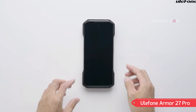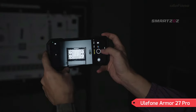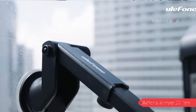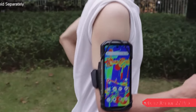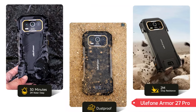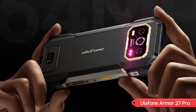Final Thoughts. The Ulefone Armor 27 Pro is a robust and feature-packed smartphone, ideal for anyone needing a device that can endure extreme conditions while delivering reliable performance. Its rugged design, versatile camera setup, and long-lasting battery make it a dependable choice for adventurers and professionals alike. While it may be heavier than typical smartphones, the Armor 27 Pro's durability and extensive features make it a worthwhile investment for those who prioritize toughness and functionality. Thank you for tuning in for this review. Stay connected for more in-depth reviews and the latest insights into the world of tech.